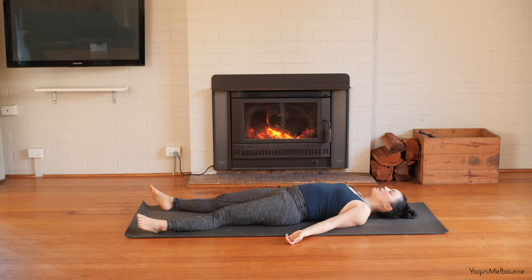Please feel free to stay here for as long as you need to. Thank you so much for joining me for today's practice. Namaste.